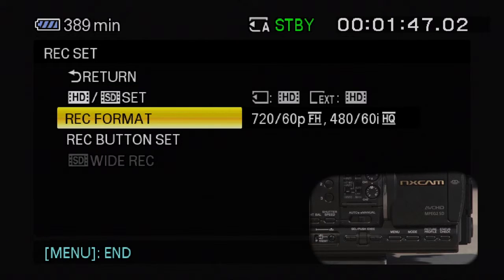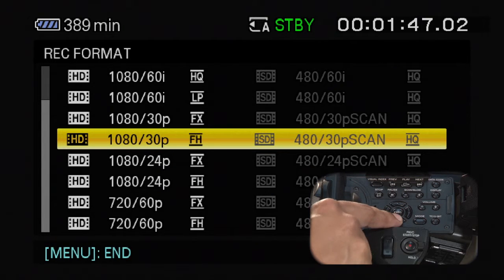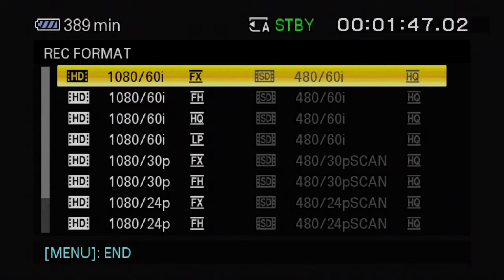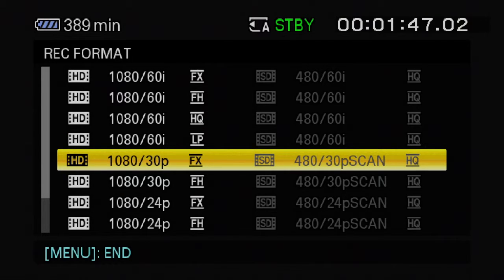You can navigate the menu system on the bottom left with the select, push, execute dial, or the arrow buttons on top of the camera. In the Rec Format menu, you can select bit rate, image size, frame rate, and scanning system formats of your choice. Once your record format is selected, confirm with Yes and the camera will reboot.